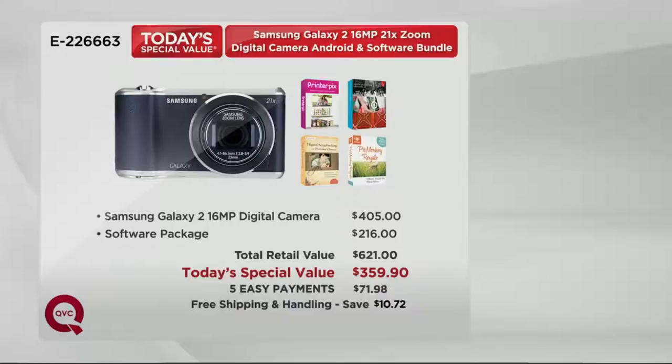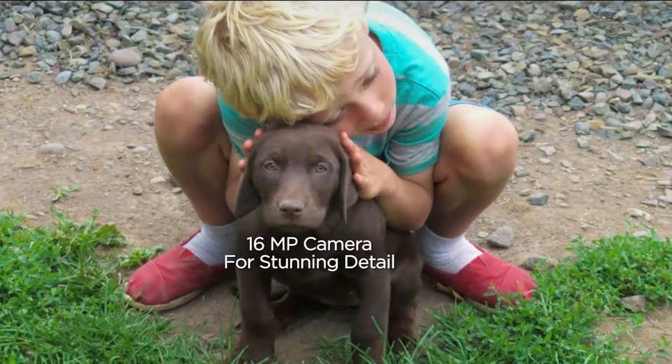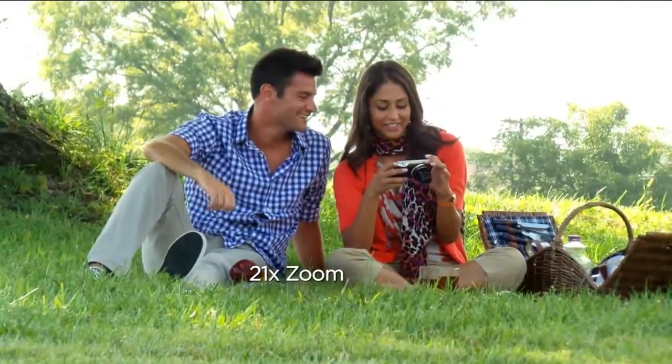So Sarah, let's walk through everything it does and talk about some of the features. When you look at the meat and potatoes, 16 megapixels is a lot. It's an amazing, powerful camera. 16 megapixel, 21 times optical zoom — that is a lens change, if not two lens changes, on any other camera.